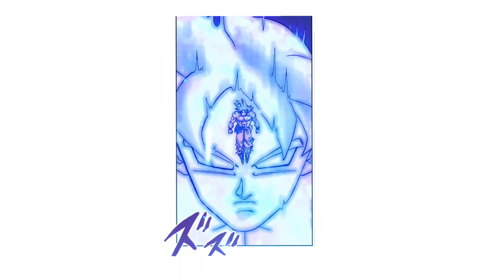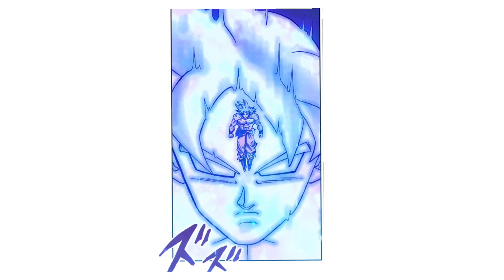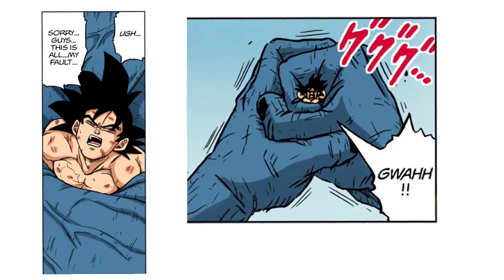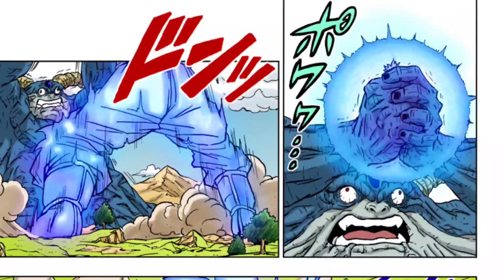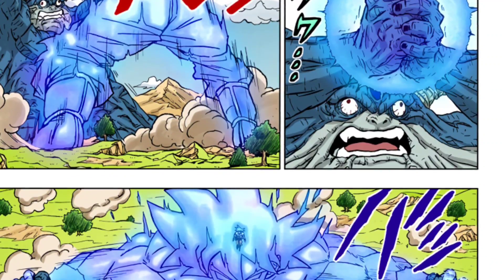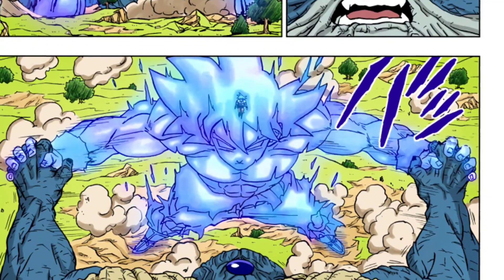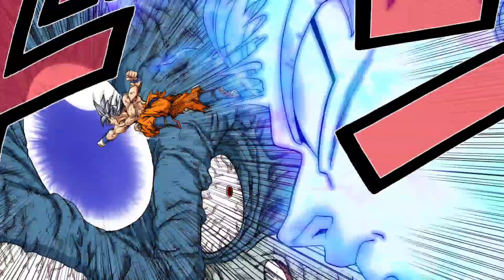Now that the technique is confirmed to not just be a one-off, it's only fair we discuss it and try to explain exactly what it is. In its first usage, Goku had just run out of ki and turned back into his base form as Moro grabbed him and rendered him unable to fight. Uub was able to send his ki over to Goku with some guidance from the Kais and basically restore all of Goku's energy. Goku absorbs it and immediately summons forth the Ultra Instinct giant version of himself and is able to hold back Moro, who had absorbed all of the planet's energy.